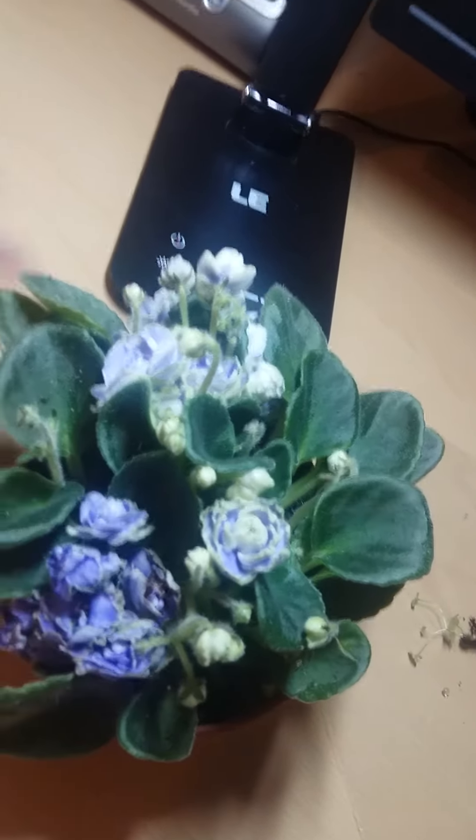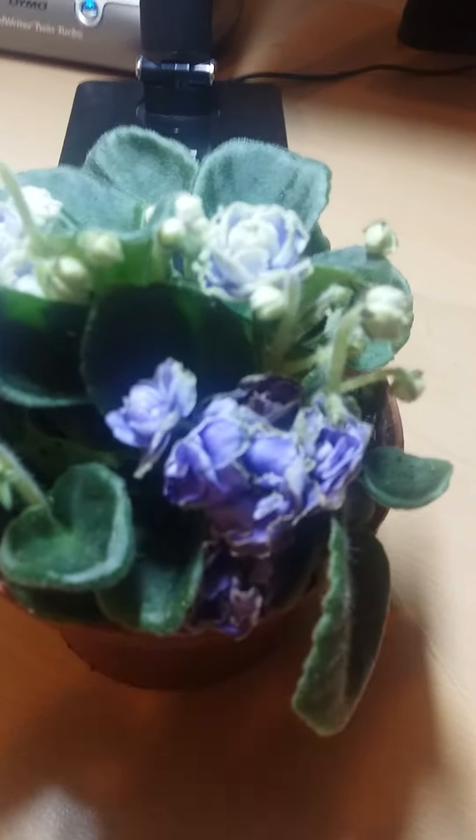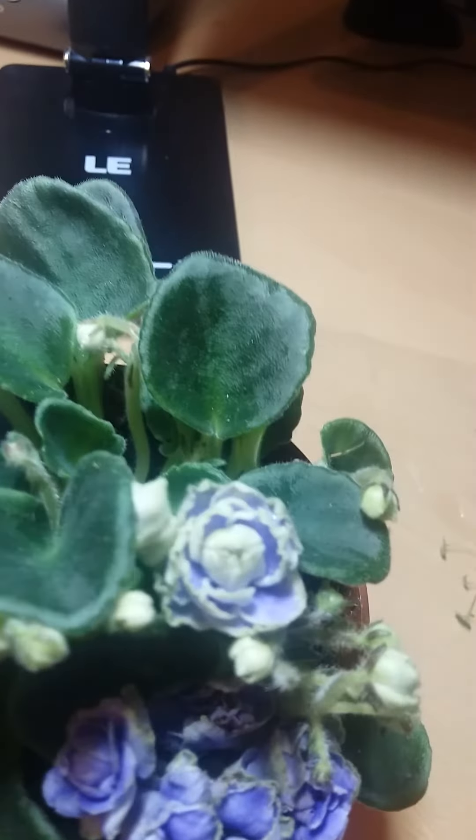These blooms are a bit spent, but aren't these flowers so pretty! Trying to get a nice angle — sorry, the camera's not so great — but yeah, I'm happy with that. It's really cute.